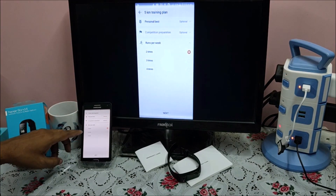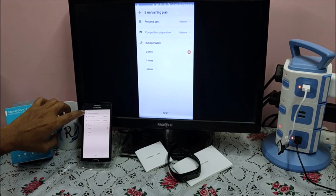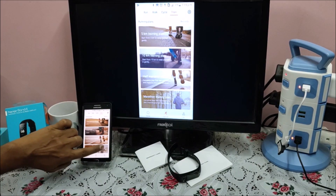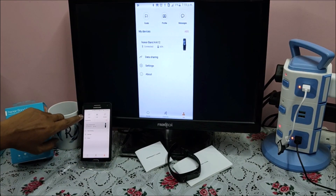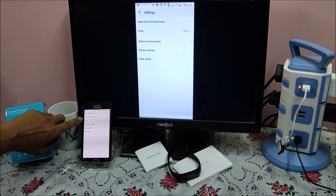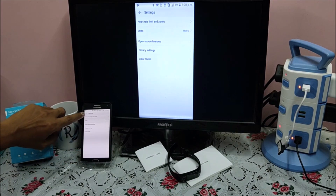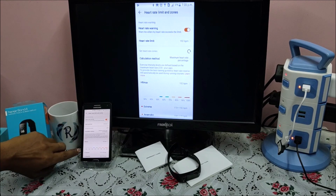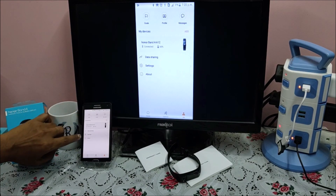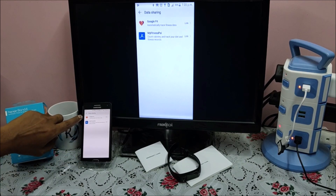You can plan anything here — for example a five kilometer walk two or three times a week. This way you can set up your personal goals. The last option is Me. If you see, this shows connected as we connected already. There is Data Sharing and Settings. Settings has options for About, Unit Measurement — Metric or Imperial — and Heart Rate Monitoring as we have seen. Data Sharing is another option where you can share your data through other applications like Google Fit or MyFitnessPal.